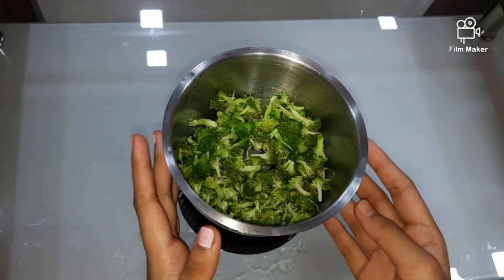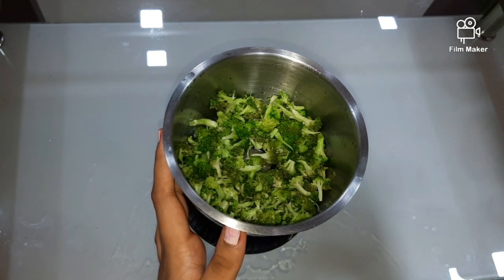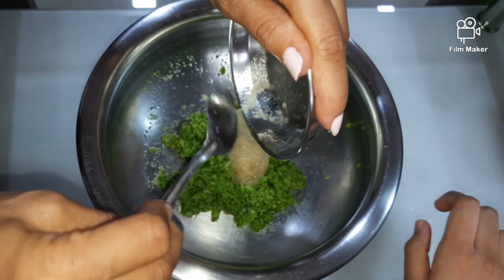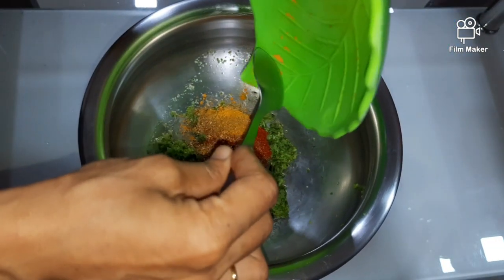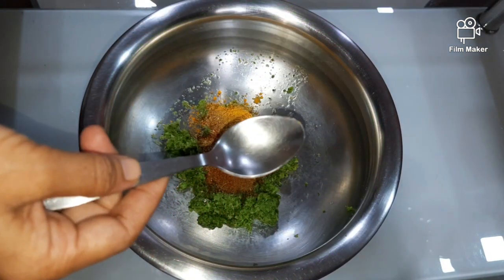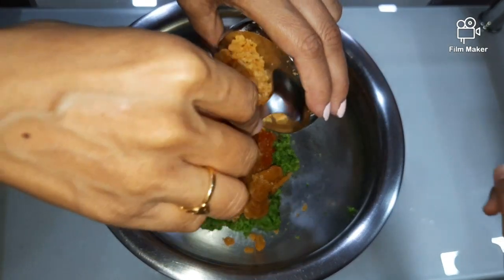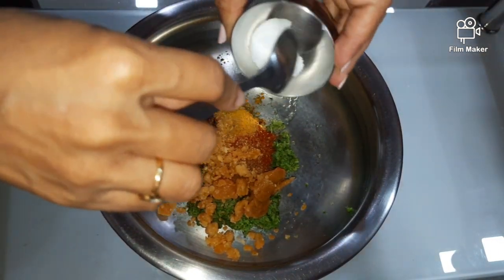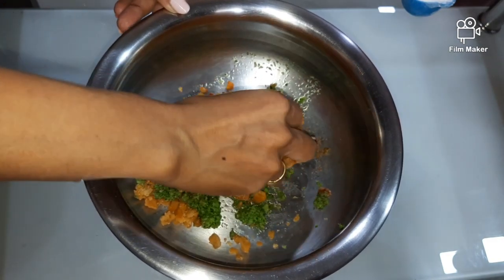Now I will grind 1 cup of broccoli into a coarse form. Now take 1 tbsp of ginger garlic paste and add it into the coarse broccoli. Now add all the spices into the coarse broccoli, along with organic jaggery and salt as per your taste. Now mix it well.